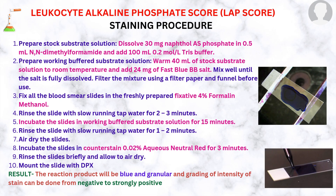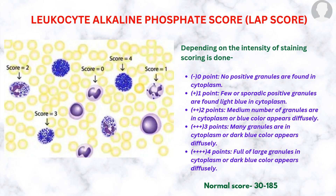The reaction product will be blue and granular, and grading of the intensity of the stain is done from negative to strongly positive. Zero points: no positive granules in the cytoplasm. One point: few or sporadic positive granules appearing light blue in the cytoplasm. Two points: medium number of granules or blue color appearing diffusely. Three points: many granules or dark blue color diffusely. Four points: cytoplasm full of large granules or dark blue color diffusely.